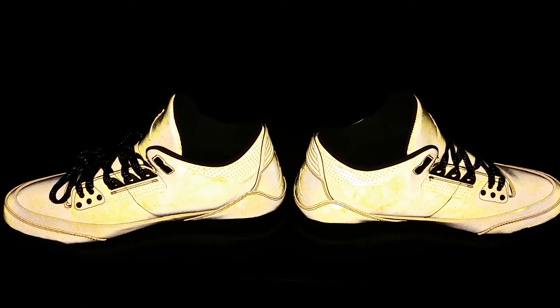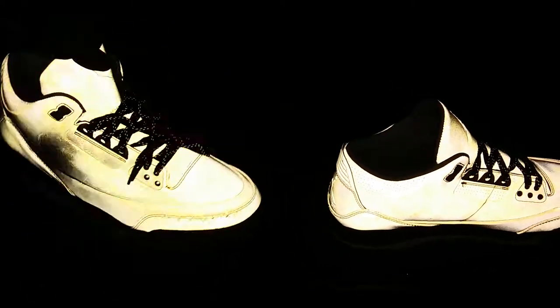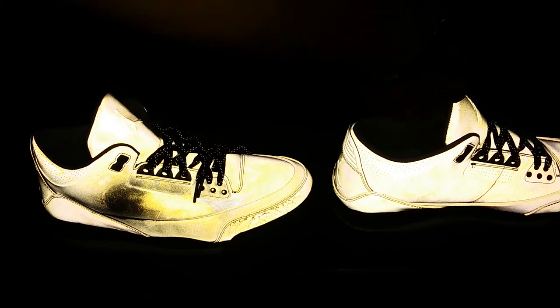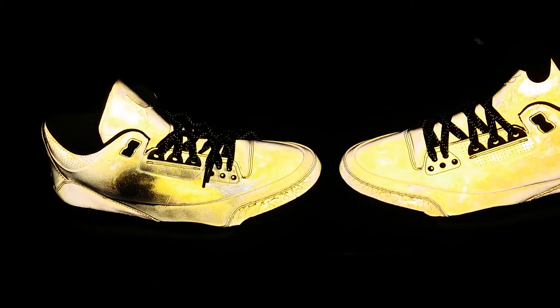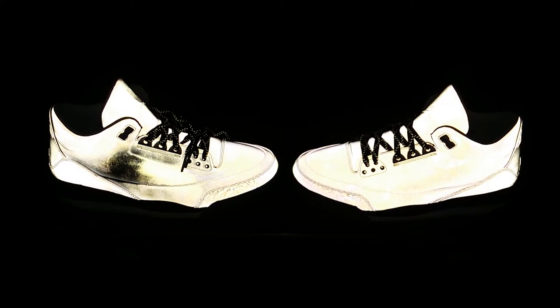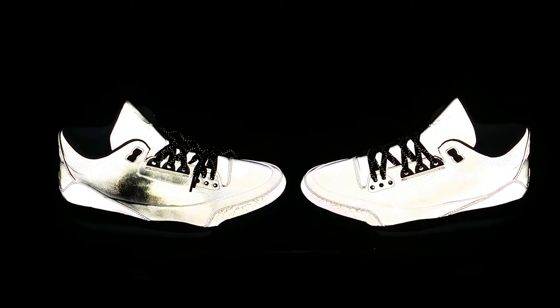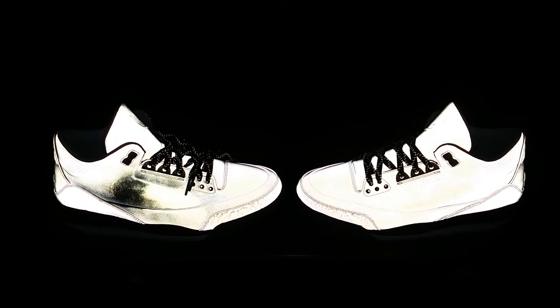The side looks like this. My pair has a slight defect on this side, but it doesn't show without the flash.